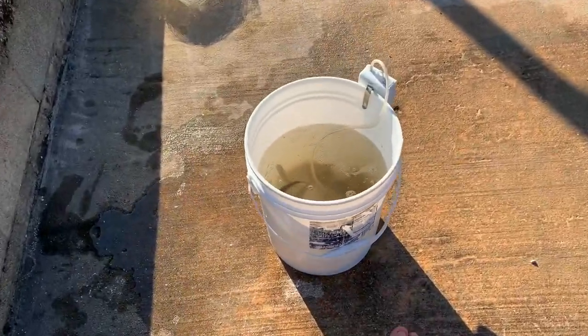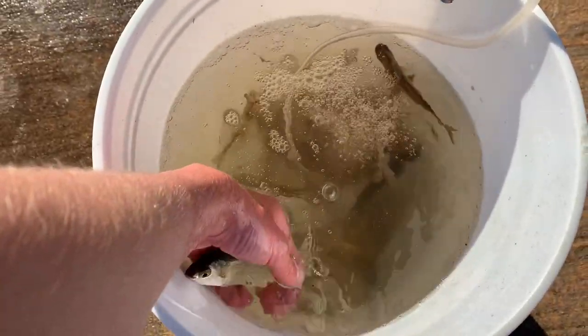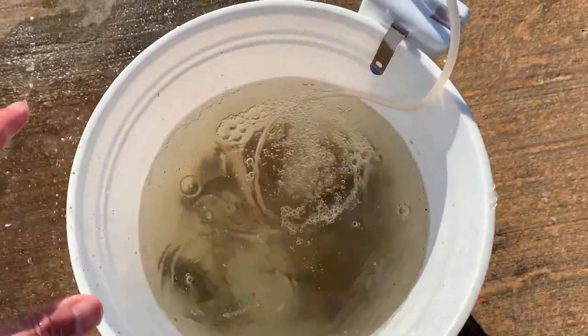We got all the bait netted up. Got some live shrimp — look at this, I think it's five dozen live shrimp, and I'd probably say two dozen little fleet fish.